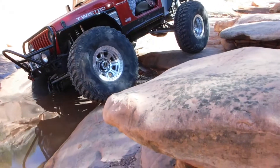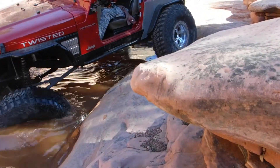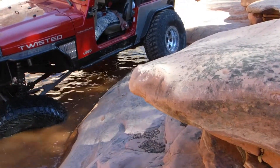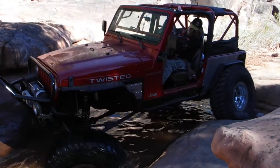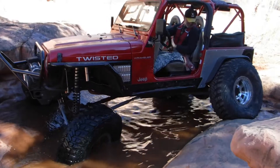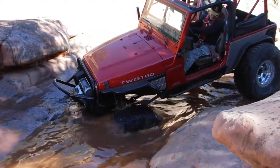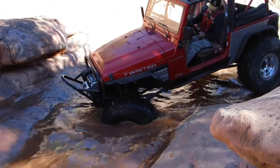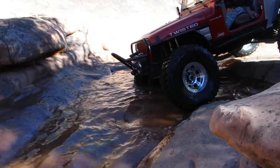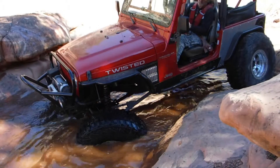Go that way. Put the rear end. That's it. Get up there. That's it.